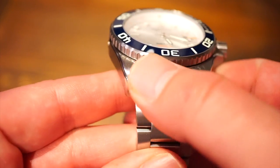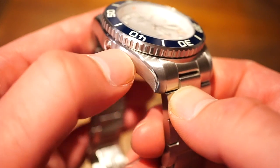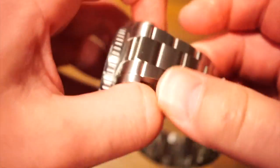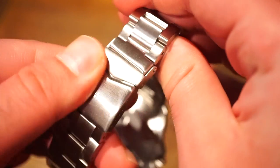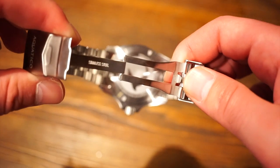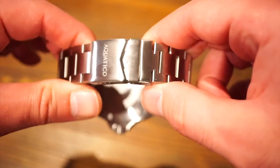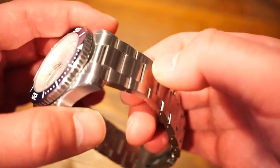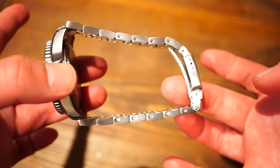The bracelet comes in nicely with the case — there's no gap or anything like that. We also get a strip of polishing on the other side, which looks very nice. The bracelet is the standard Aquatico bracelet, signed Aquatico, with a flip-open milled clasp for micro-adjustments. Everything feels pretty secure. It has screw links, solid end links, and can accommodate any wrist size.